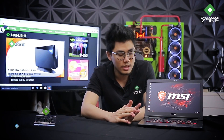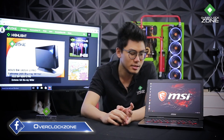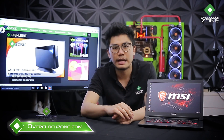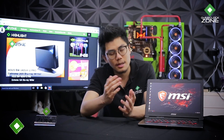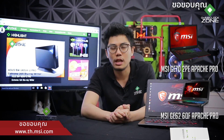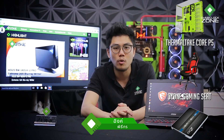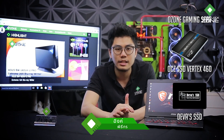ราคาของ Notebook ตัวนี้จะอยู่ที่ 60,000 บาท ก็ถือว่าเป็น Notebook Gaming ที่สามารถพกพาได้จริง จะเอาไปเล่นบ้านเพื่อน เอาไปเข้ามหาวิทยาลัย หรืออะไรก็ใช้ได้ ไม่ว่าจะเอาไปพิมพ์งานก็ยังสามารถทำได้ ในขนาดที่ Notebook Gaming ส่วนใหญ่พกพายาก ยังไงก็ต้องขอบคุณทาง MSI ประเทศไทยที่ส่ง Notebook เจ๋งนี้มาให้รีวิว วันนี้ Ing และทีมงาน OHOXZONE ก็ต้องขอตัวลาก่อน พบกันใหม่ที่ OHOXZONE สาระ IT อัพเดทที่นี่ทุกวัน